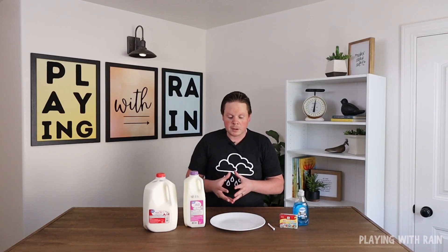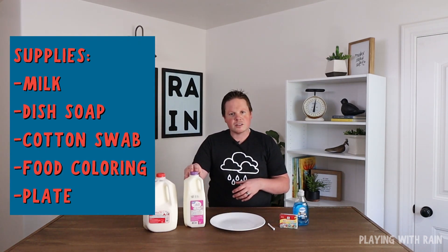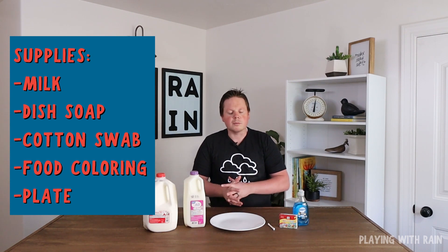The materials you need for this experiment are a white plate to put the milk on, a couple different varieties of milk — I have skim milk and whole milk, you can try 2% as well — some food coloring, some dish soap, and a couple of cotton swabs.